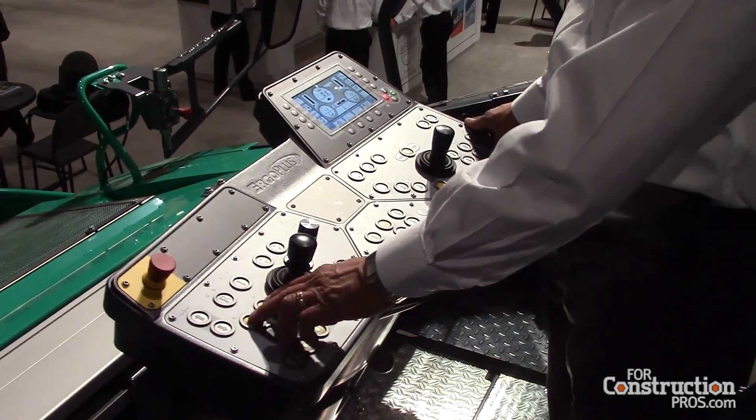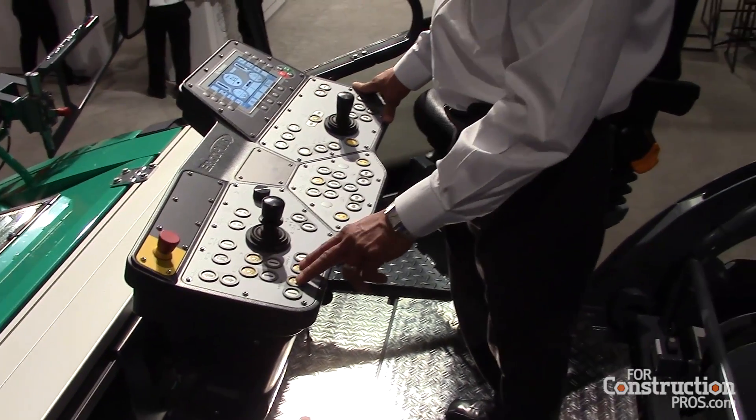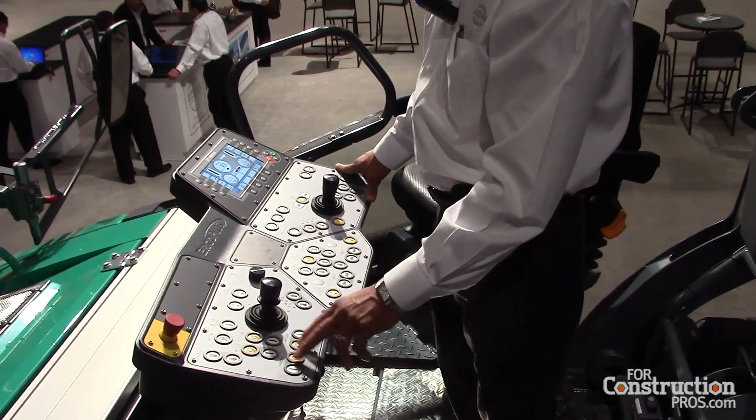And again, like the discrete control, we have automatic auger and conveyor controls here, independently controlled between auger and conveyor.